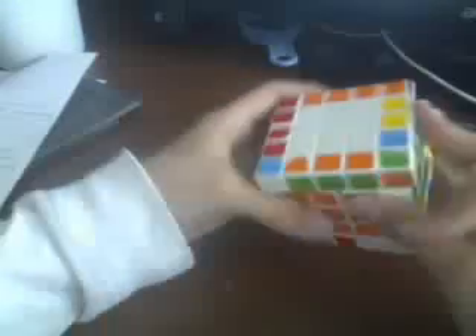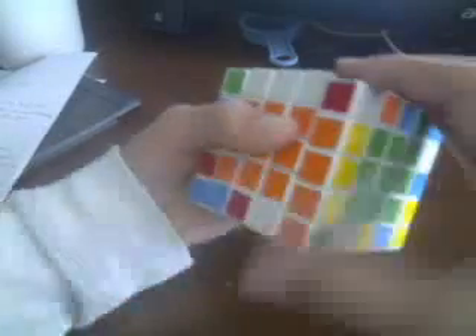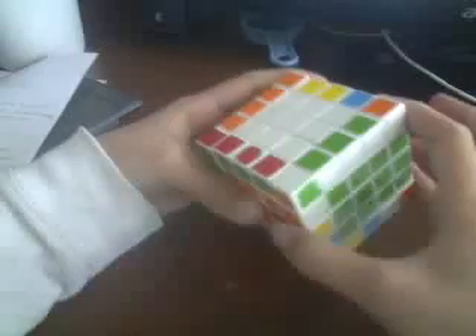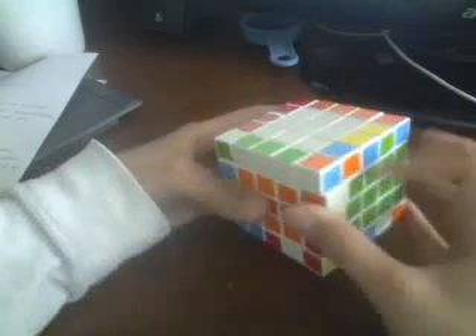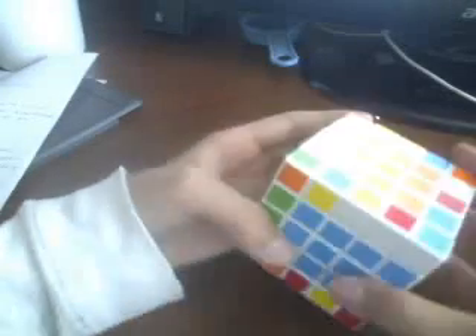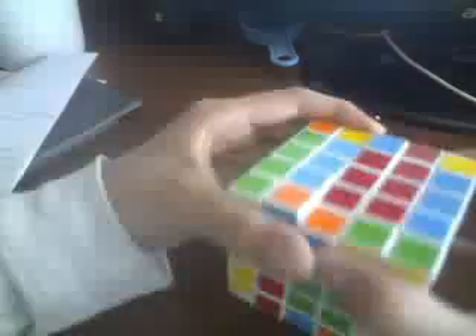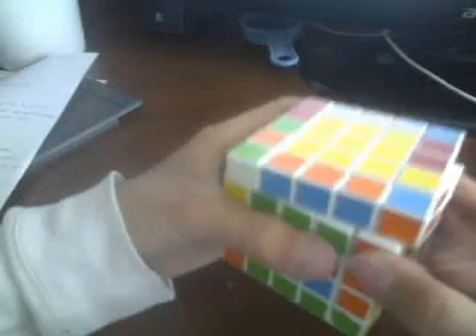Now when you have one more edge to replace, you can't just go and do that because we have that slot. What you want to do is rotate it so you push the edge out of the way, then bring it over and bring it back down. Then you have filled that spot. All we have to do is fill the bottom layer so we can pair them up, then bring it up, over, and down.